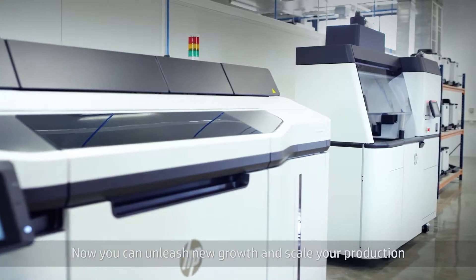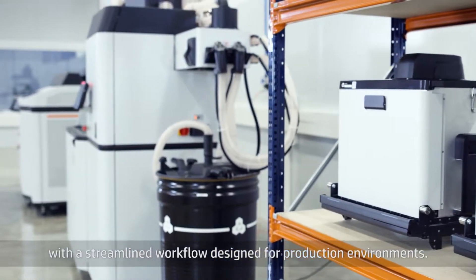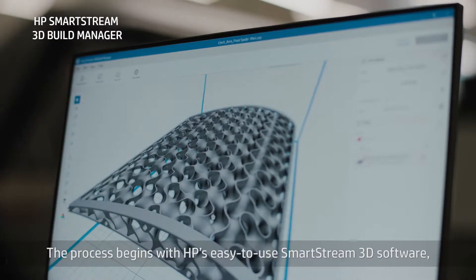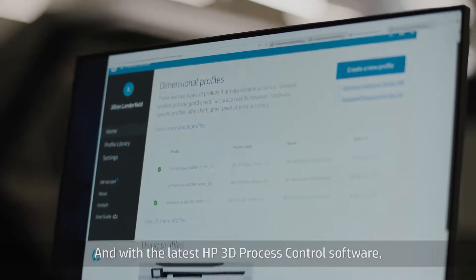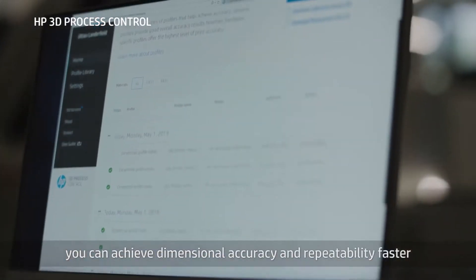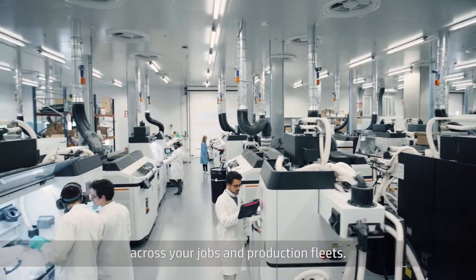Now you can unleash new growth and scale your production with a streamlined workflow designed for production environments. The process begins with HP's easy-to-use SmartStream 3D software, which allows you to prepare the build. And with the latest HP 3D process control software, you can achieve dimensional accuracy and repeatability faster by applying consistent process controls across your jobs and production fleets.